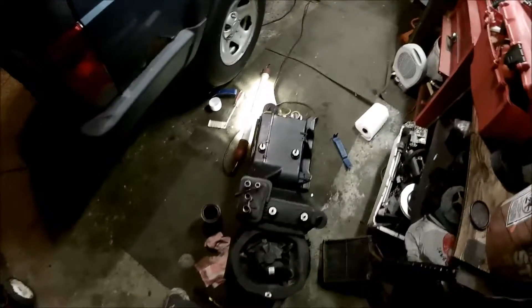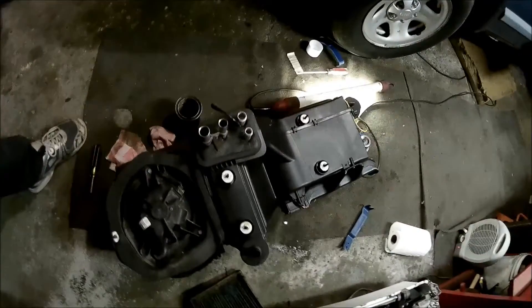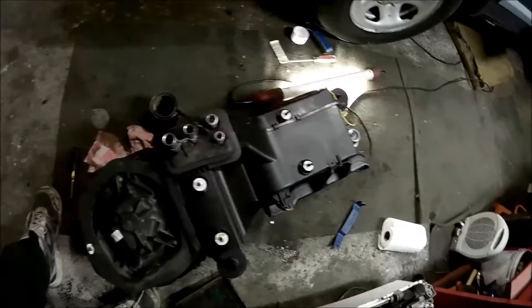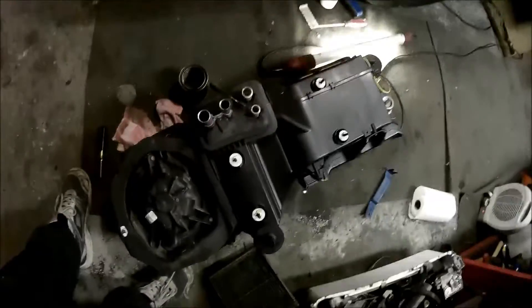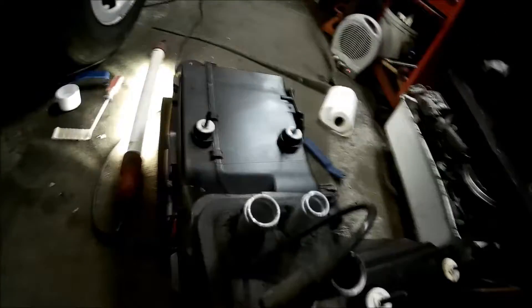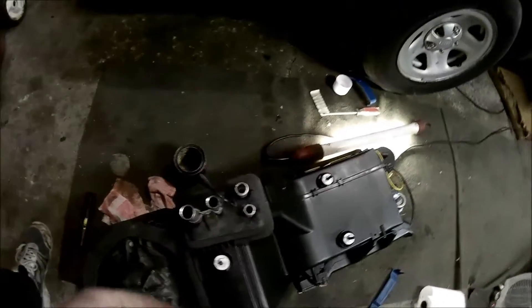Hello YouTube, this is Fancy Polak here. As you can see, I have my heater core and AC evaporator out. We already replaced the heater core with a new one I bought on Amazon. Here is the old one — you can see where it broke and leaked out, really badly.